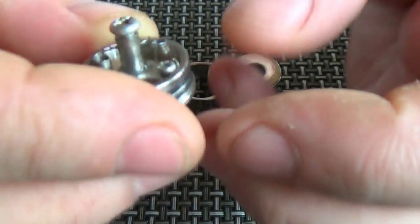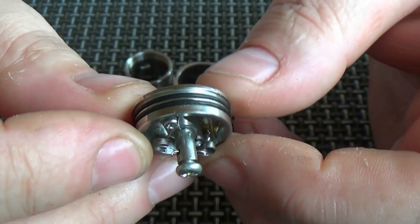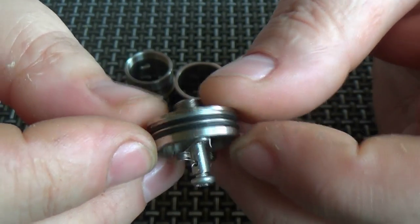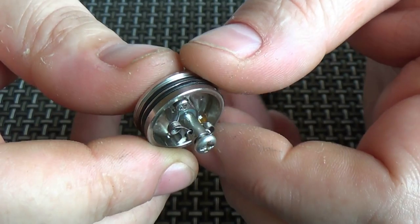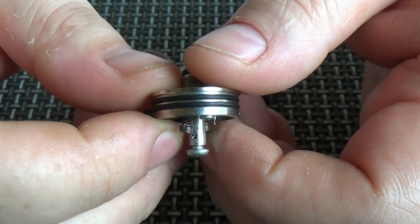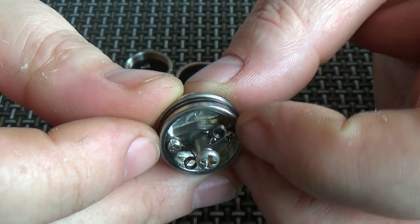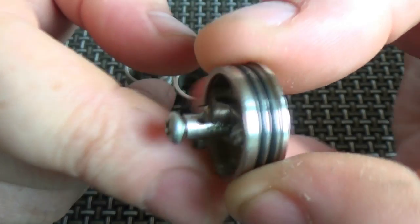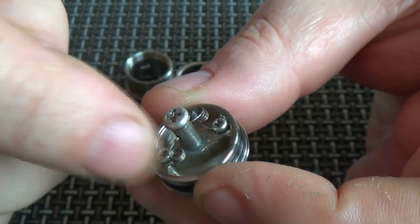Let's start off with the deck. This is a 22 millimeter atomizer and right now you can see I have two extremely scruffy coils built in there, because this is a vertical build. It's kind of similar to the idea of the Origin by Norbert. We've got two negative screws going on here and a positive in the middle, so you're going to run your coil vertically. The cotton will sit in the two wells and gather all the juice up, and it does hold a little bit of juice.